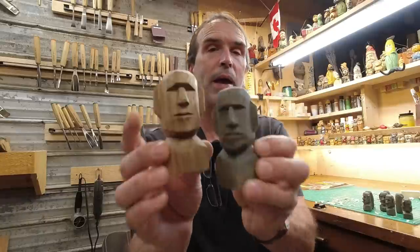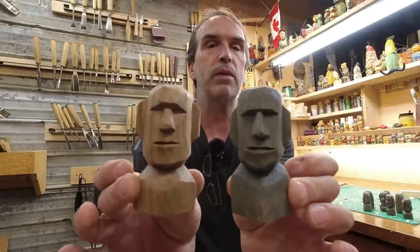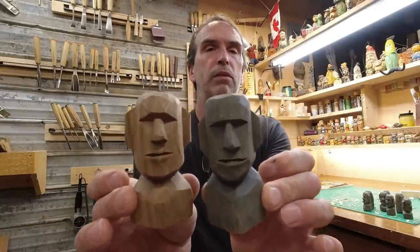Hey guys, Doug back with you again with another 1x1 series — another blast from the past redo into the 1x1 series. I wanted to redo these old Easter heads from a couple years back into the 1x1 series because people who are just starting out are always saying, what would you recommend as a beginner, as a first carve? And I can honestly say, after you see this video today, this is going to be by far one of the easiest carves out there, but it's fun.